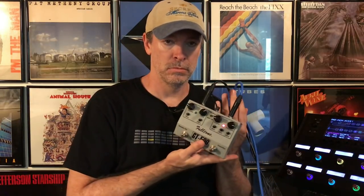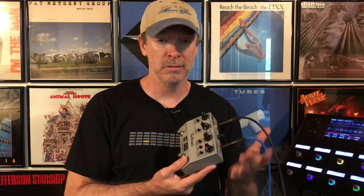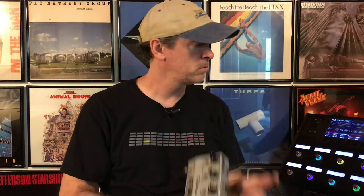Anyway, I got a request to demonstrate step-by-step how to put an external pedal — like this Fulltone GT500 — in one of the Helix loops. Super easy to do, there are a couple of ways and I'll show you what I'm doing with it. Chances are I won't be using it live because I don't think it sounds better than the built-in Compulsive drive, which I really enjoy. But that's not to say you might have other pedals you like better than this Fulltone GT500.